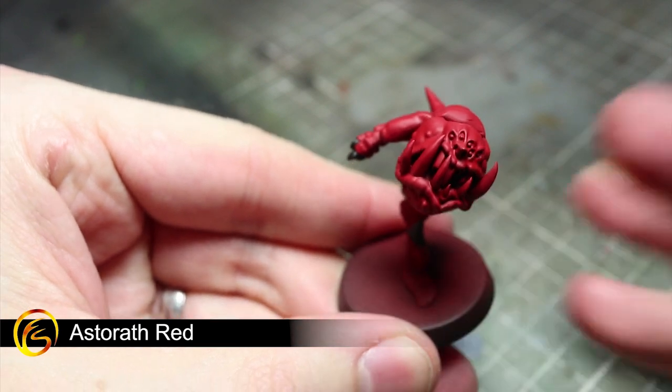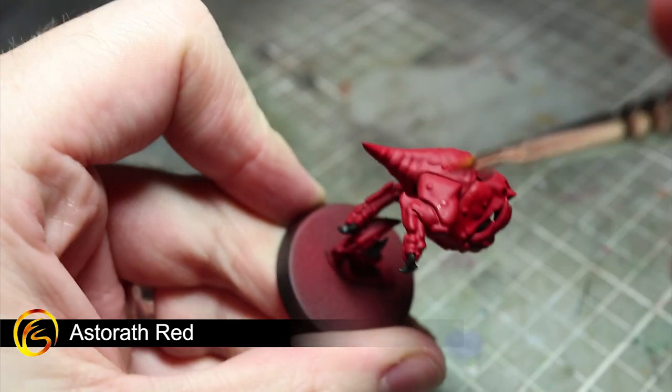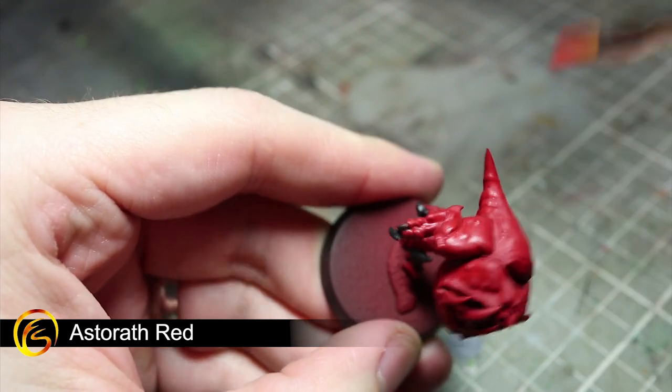Following the same dry brushing technique as before, we will next be applying Astorath Red across the red areas. Alternatively, if you don't have this paint, feel free to use Evil Sun Scarlet instead.